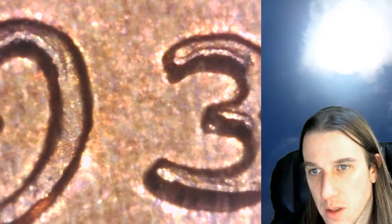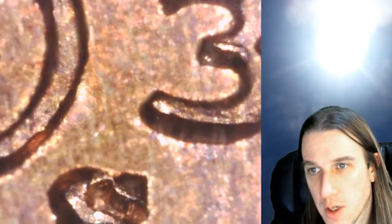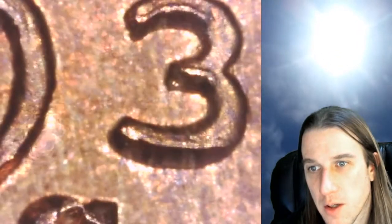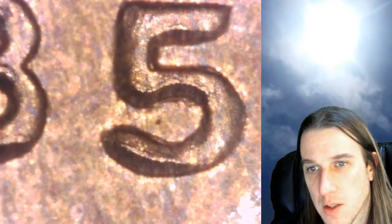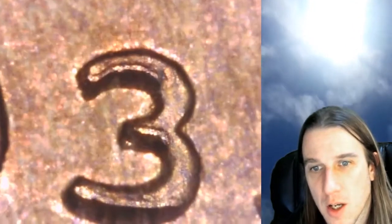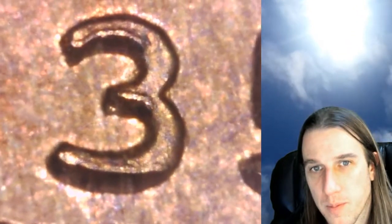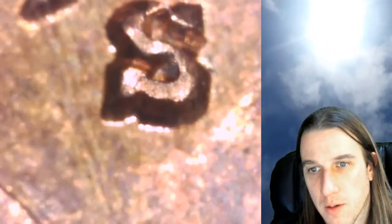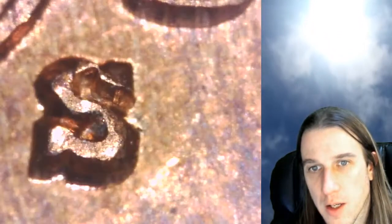It does look like there's some machine damage. That's kind of an interesting one — I don't think I've ever seen a 1935-S with machine damage like that. I assume that's machine damage. That three looks kind of interesting; it looks really raised up. The mint mark is what I zoomed in there for, and I think it looks all right.